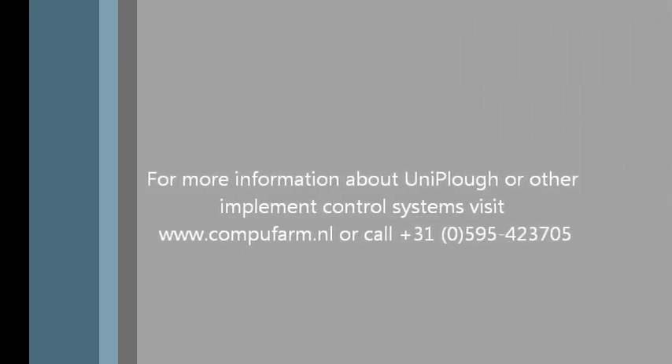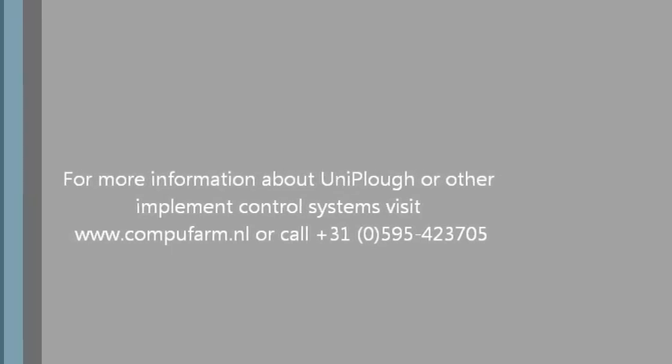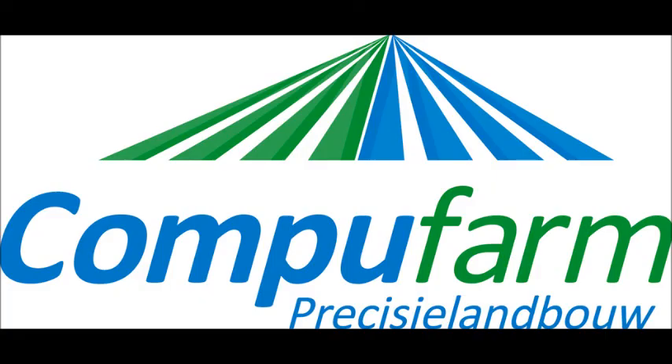For more information about Uniplow, please visit our website at www.compufarm.nl or contact your local sales representative.